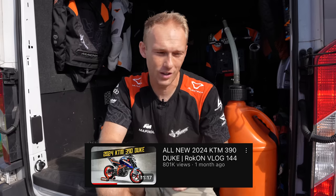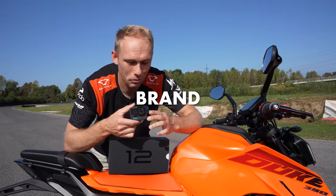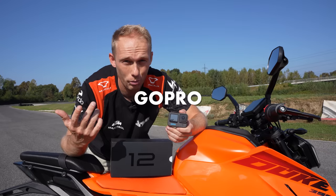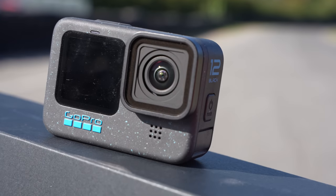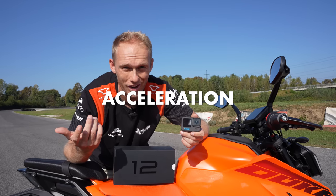Welcome to the New Rock On vlog! You loved the recent KTM 390 Duke review vlog, and reading your comments, you wanted to know the top speed and acceleration from zero to 100 kilometers per hour. Because it's a beautiful day, we're going to do exactly that. But that's not all — we also got the brand new GoPro Hero 12 Black in our mailbox. We've been using GoPro cameras since the Hero 1, about 11 years ago, and it's become a crucial part of our filming equipment. We're going to stress test it today — see how it performs and what the new features are all about. Let's start with the acceleration test.